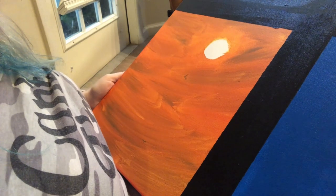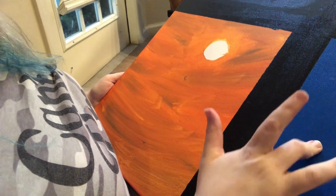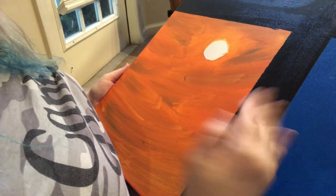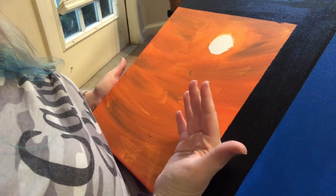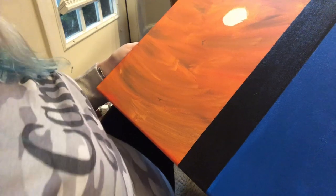Hey misfits, welcome to another speed painting video. I have a giant canvas that I had already started painting on, and I cut it into four sections for summer, spring, autumn, and winter. We are going to be doing summer. Let's go ahead and get started. Keep in mind, I am no artist, but I do love to paint.